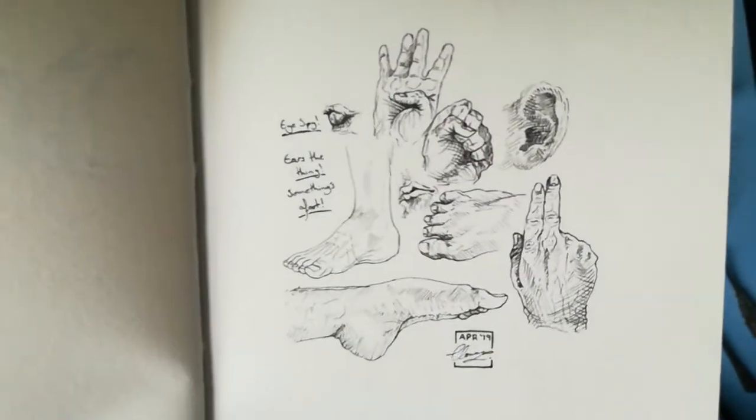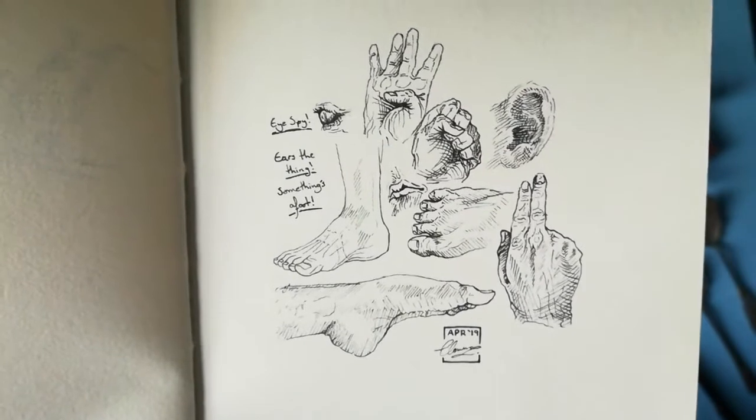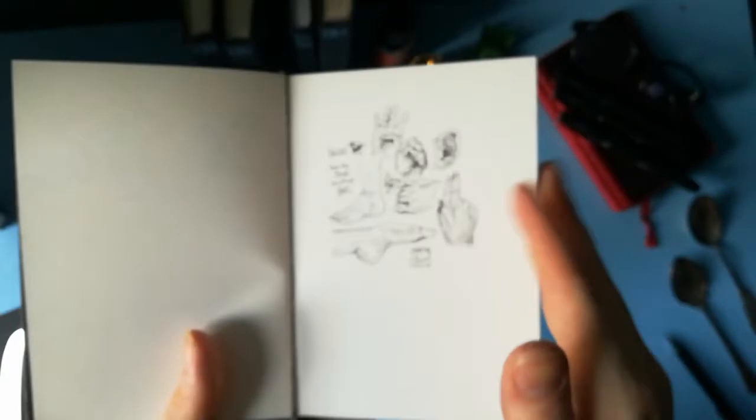Some anatomical oddities — here we are, let's get a bit closer and refocus. April 2019. I spy. Here's a thing. Something's afoot. Some bad puns.